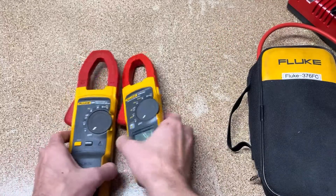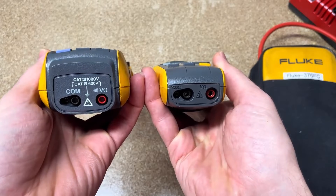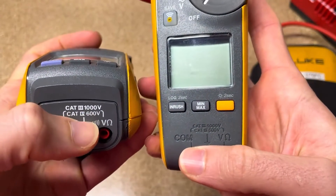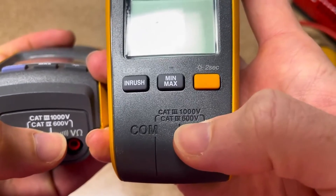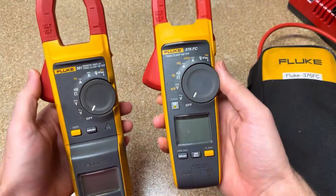We've got our jacks on the bottom, same category rating. You can see CAT 3-1000 and CAT 4-600 on both — same category safety rating.